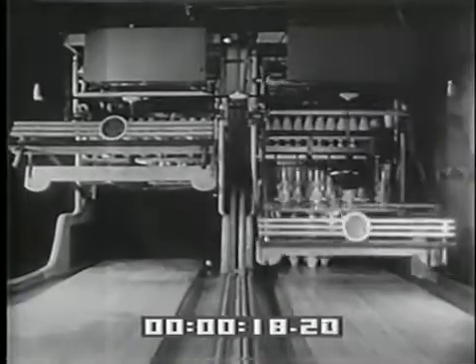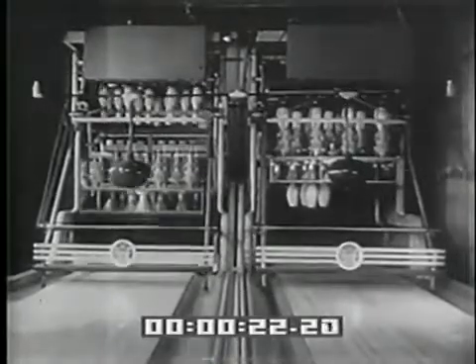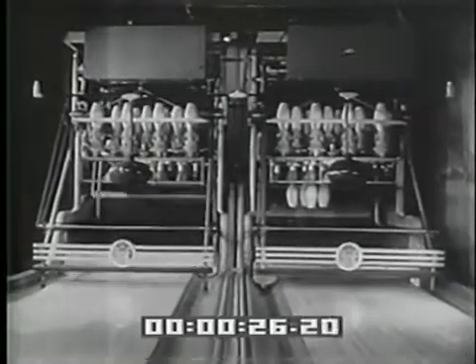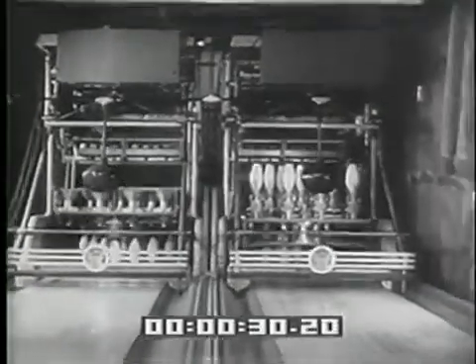Completely automatic, with an amazing brain that distinguishes between a strike and a spare. Notice the strike on the left alley gets an immediate new setup. On the right, four standing pins are lifted, the alley swept clear, and the pins replaced.